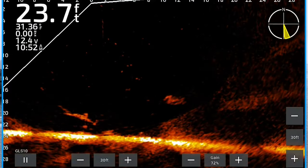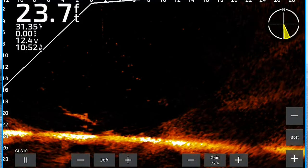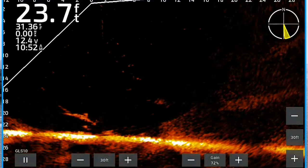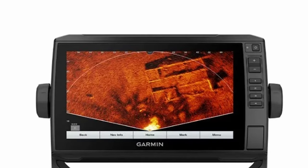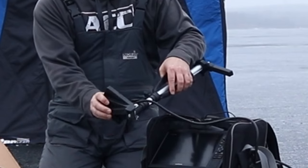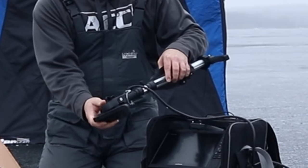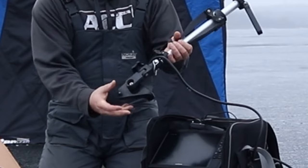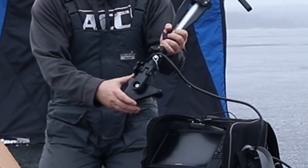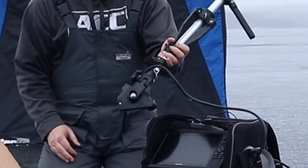There are three different modes on this, same with the LiveScope Plus: the forward facing mode, the down view mode, and the perspective mode. I actually have this on a mount — I can loosen it up and tilt it to perspective mode if I need to. And for down mode, I can just loosen the bolt and shift it into down mode.